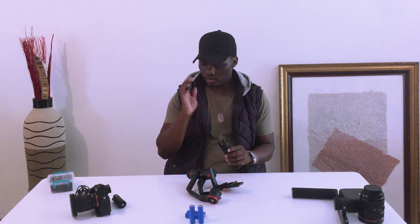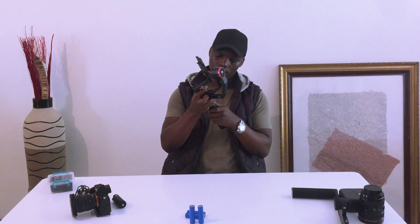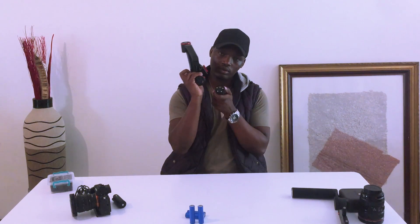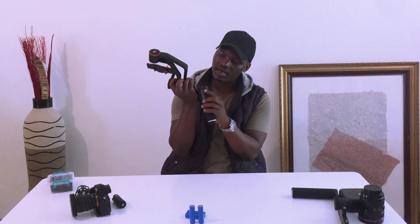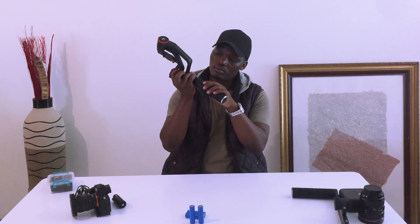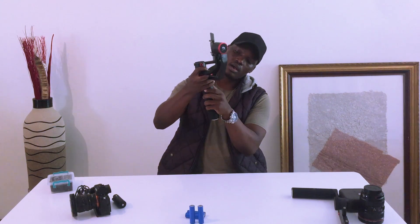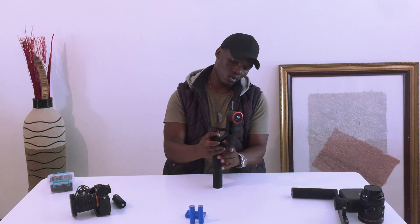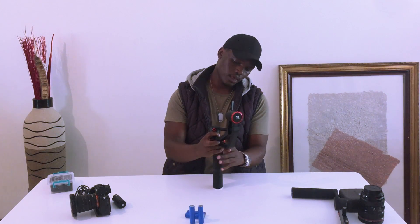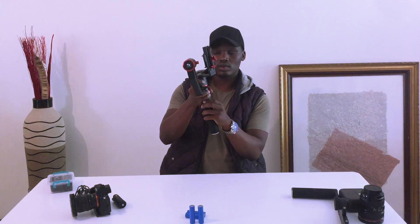The first thing I'm going to do is mount the gimbal onto the stand. Take your screws out. On the gimbal there are four holes that go in here — make sure you match the gimbal to go into the exact holes it's supposed to go into, so you don't have a situation where you're wondering why it's not going in. Once you do that, you can just lock it in.